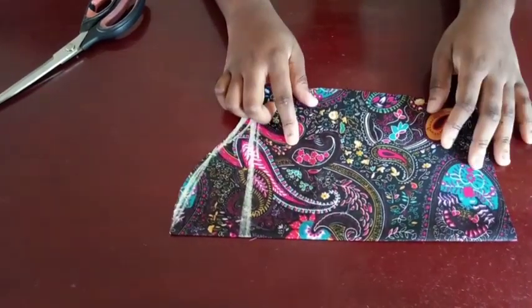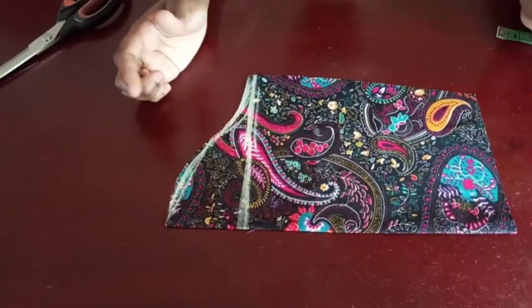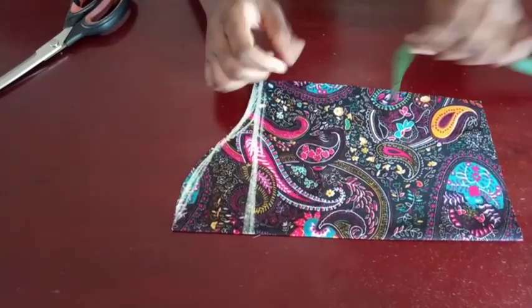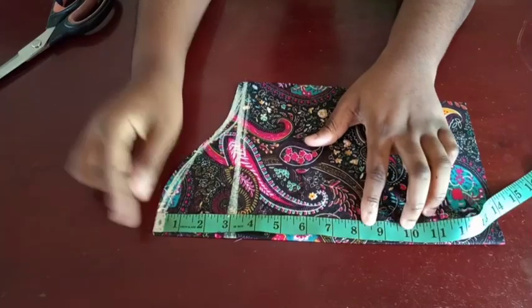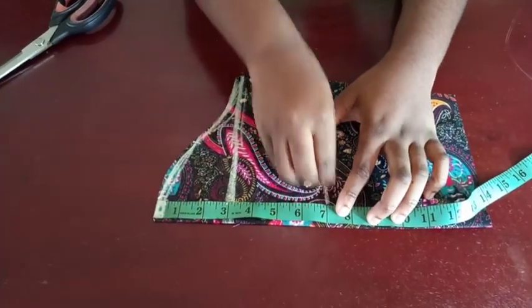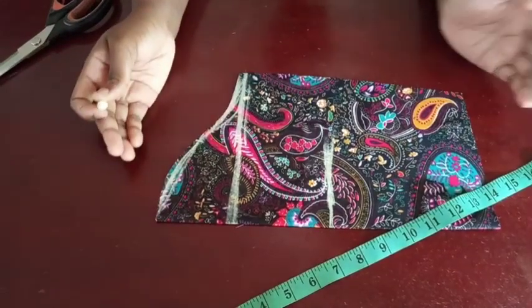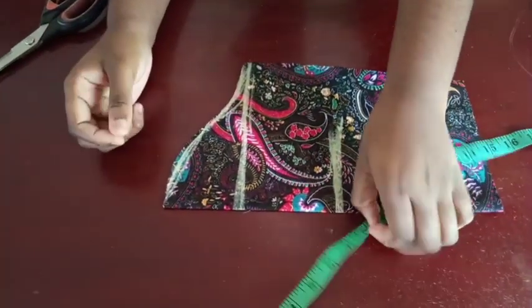For this first method, what you're going to do is just cut out your long sleeve. Cut out your long sleeve and then measure from the top part here to your elbow. Your elbow is normally about 14 or 13 inches somewhere around there. Mark that in here.